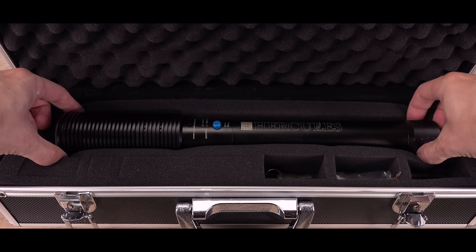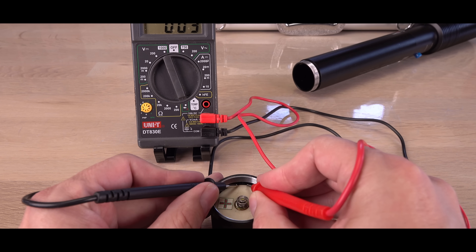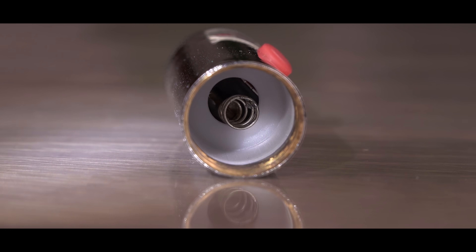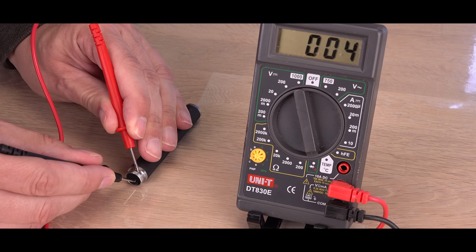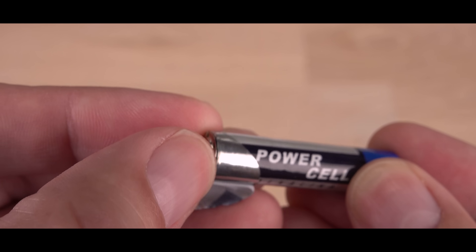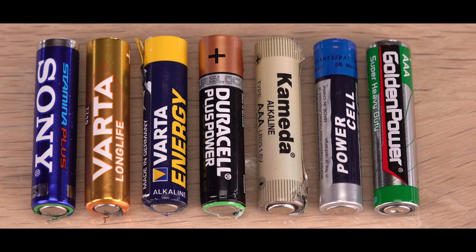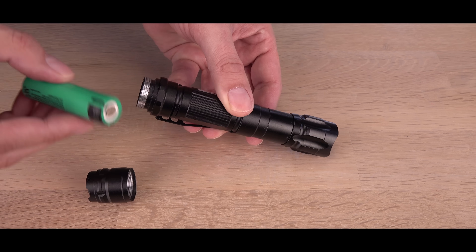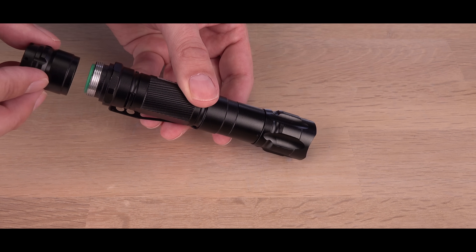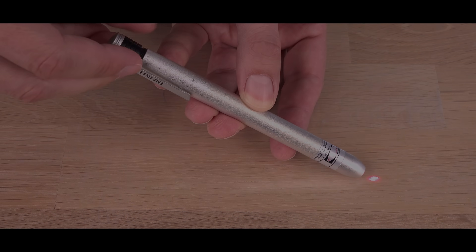Hi! Time to take a closer look at some laser pointer safety issues you likely haven't heard about before. Most laser pointers are designed to be as cheap to build as possible. Safety features are rarely considered since they add costs, or maybe the manufacturers are simply unaware of the safety issues with their cheap designs. The users shouldn't be. Are case-positive batteries always safe in case-positive laser pointers? Is the polarity of a battery case always positive? And can you even add batteries to your laser pointer without accidentally turning the laser on? Let's explore some dumb designs.